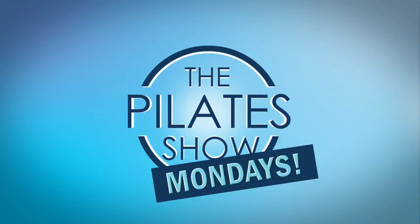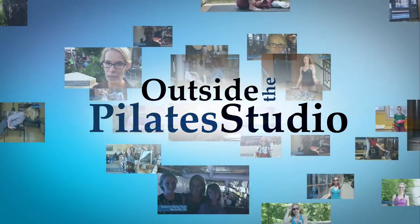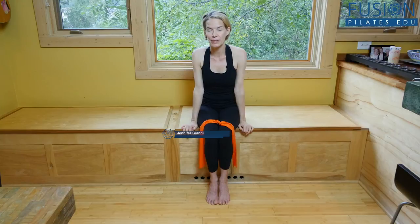Welcome to the Pilates Show Mondays outside the Pilates Studio, where we get out into the real world to explore the mind-body lifestyle. Hi, I'm your host Jennifer Gianni, and today we're talking about strengthening the internal rotators.